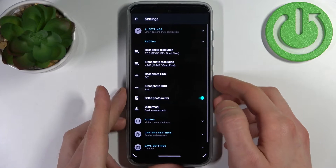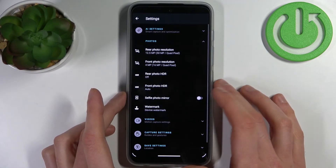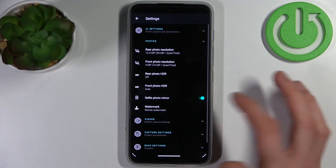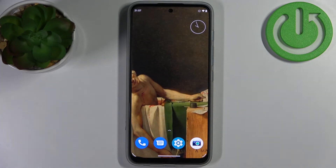Here you have selfie photo mirroring. Now when you take a selfie with the front camera, this photo can be mirrored or not. And that's it, thanks for watching.